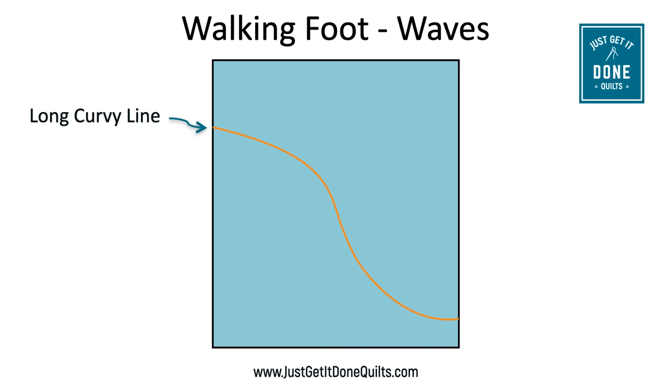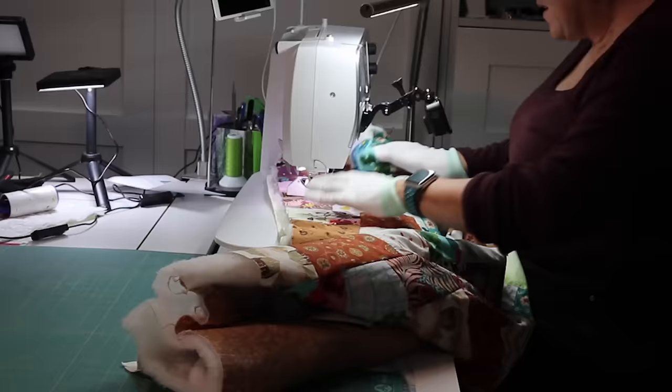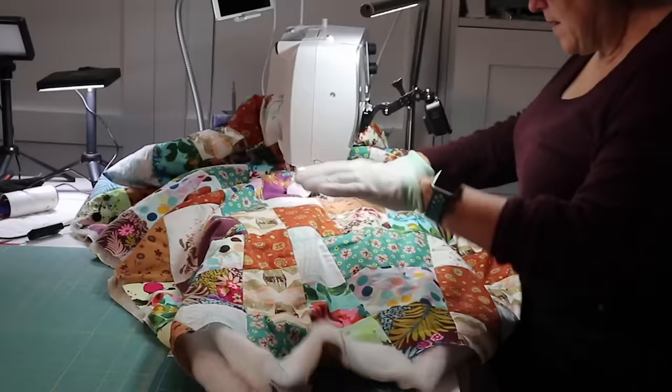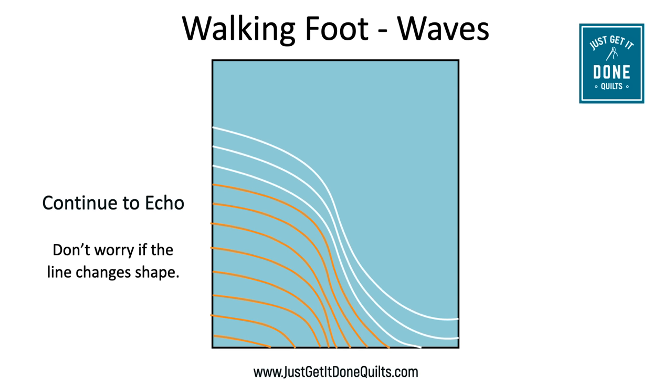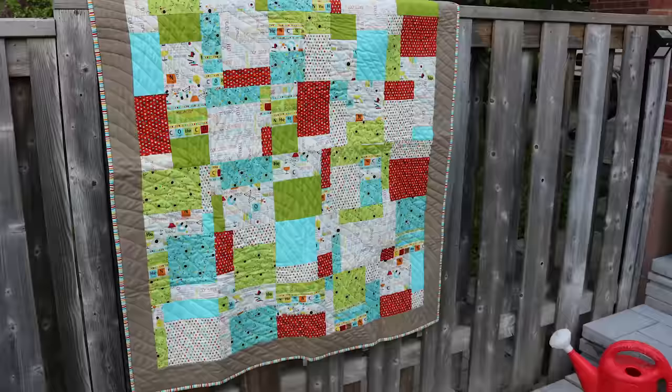The first pattern is a long wave, and it starts with just one long wavy line. You can mark it off ahead of time or make it up as you go along. Then just repeat the wave on either side of the first line. At the start of the wave I like the distance between lines to be about one to two inches. What's really nice about this design is you don't need to worry about getting the wave exactly the same every time — any variations just add to the texture.